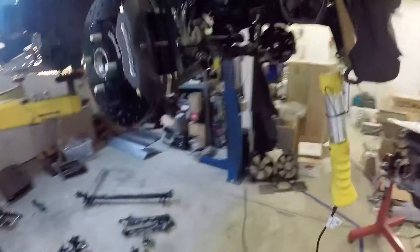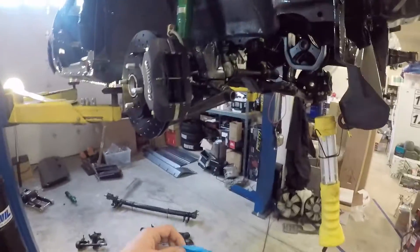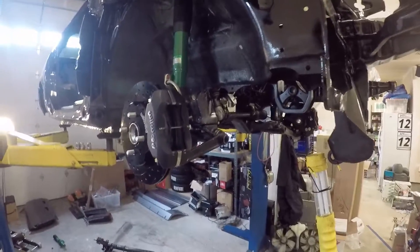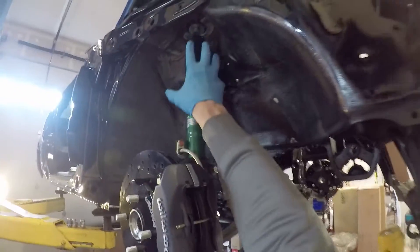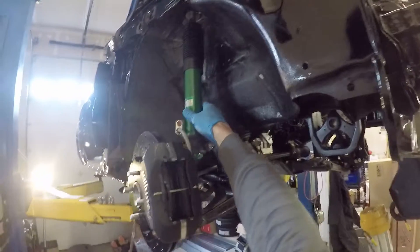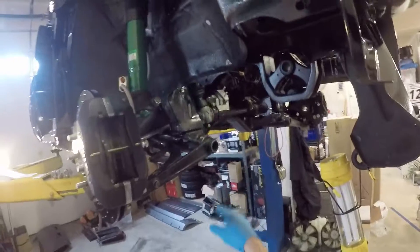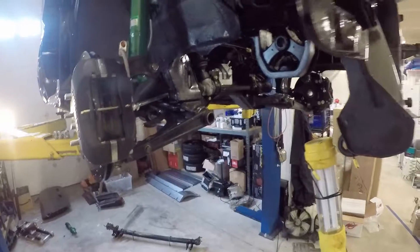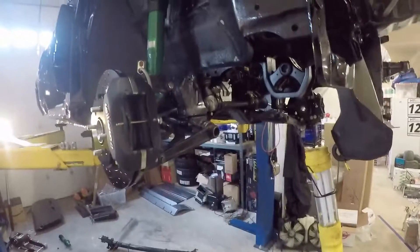Torsion bars are how the car is supported in the front end. Some people have heard about torsion bars and get all weirded out and want to do a coilover conversion by putting a spring over the strut. We usually frown on that because these upper mounts were never really designed to support the weight of the car — they're really just strut mounts. There's nothing wrong with torsion bars; they lower the center of gravity by bringing weight down, taking unsprung weight and moving it onto the chassis more inboard. The torsion bar setup on these cars is really pretty awesome.